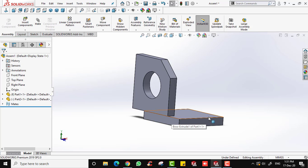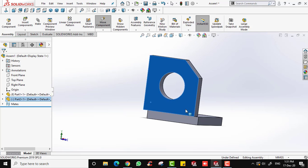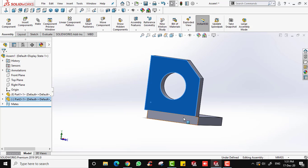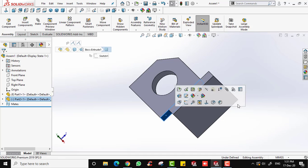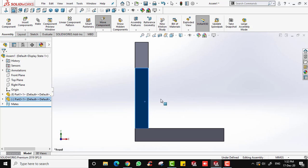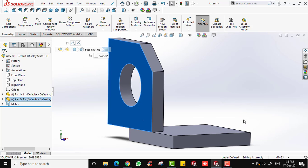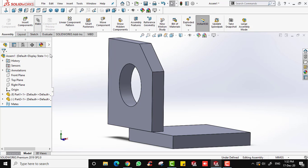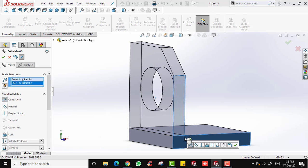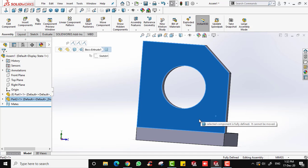You can still move the part around, but it is now limited to one direction because two pairs of surfaces are already mated. For the last mate, coincide this remaining surface with the corresponding one on the base — click Mate with Coincident, select the two surfaces, and confirm. Now you have fully assembled the part. If you try to move it, SolidWorks will say the selected component is fully defined and cannot be moved because there are three mates applied.